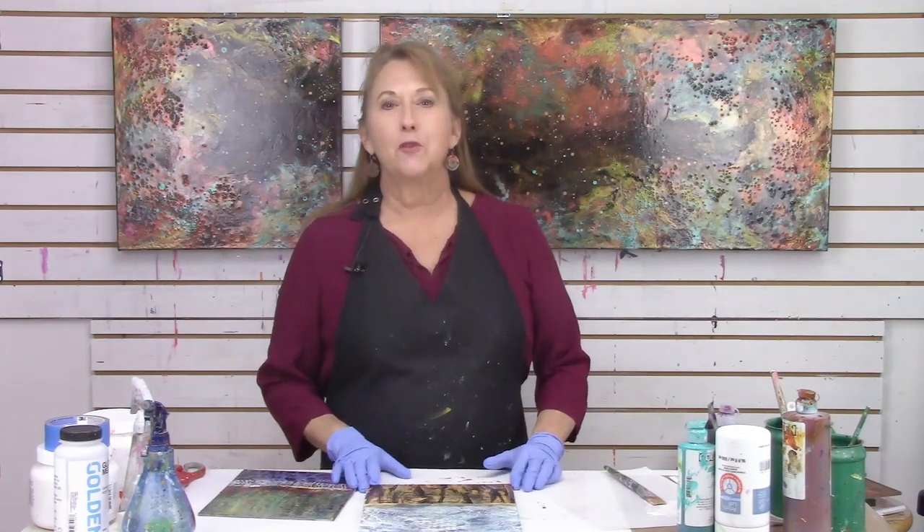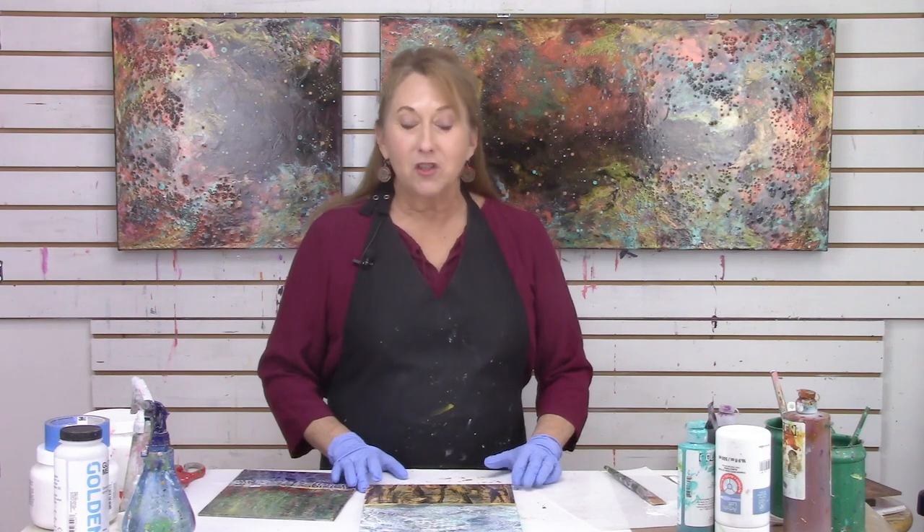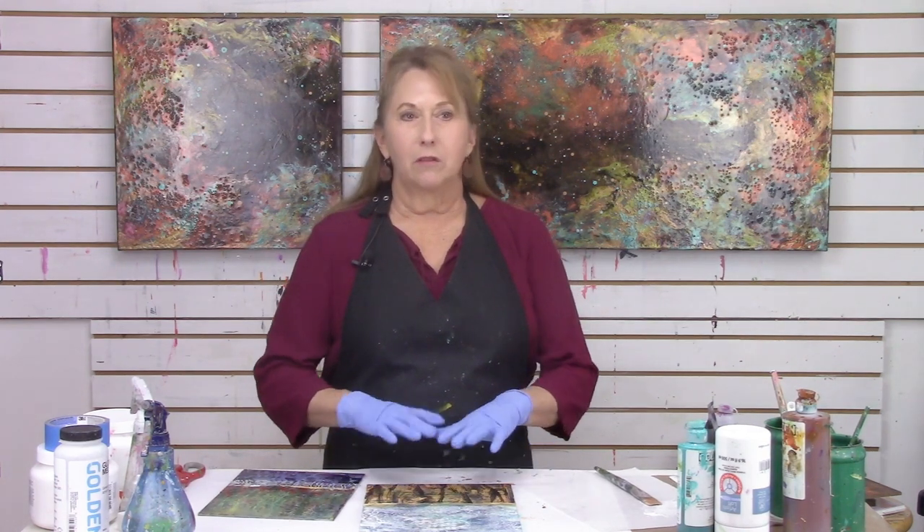Hi everybody, Sandra Duran-Wilson here. Welcome to this week's Mixed Media Soul Sparks, where I share with you all kinds of mixed media painting techniques, studio tips, inspirational exercises, and other crazy things we might encounter in the studio.